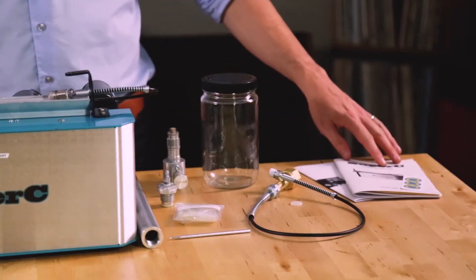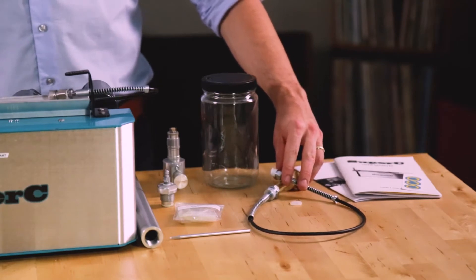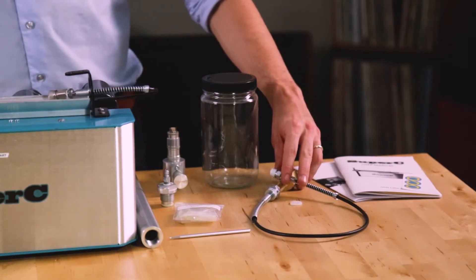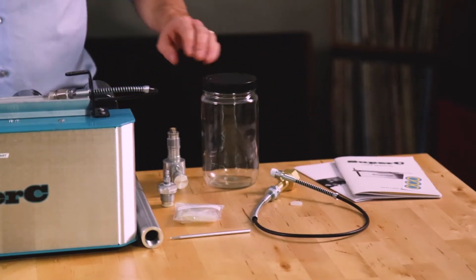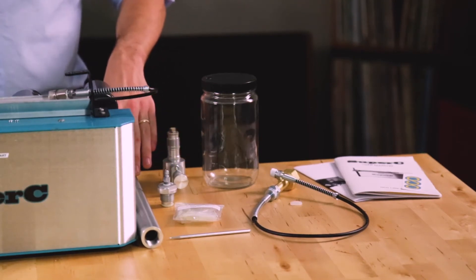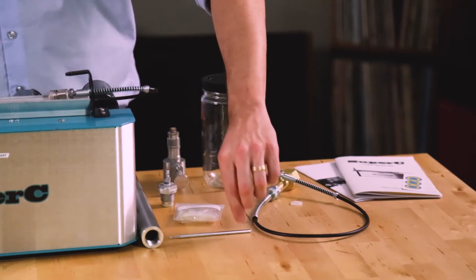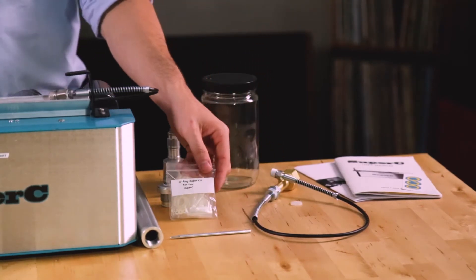You should receive a user's manual, assembly instructions, and a sticker. We'll also provide you with a tank feed hose for connecting the CO2 tank to your system. The collection vessel, vent valve, end cap, and chamber will also be included. For maintenance we provide you with an o-ring pick to remove the o-rings from the cylinder, as well as an o-ring super kit.